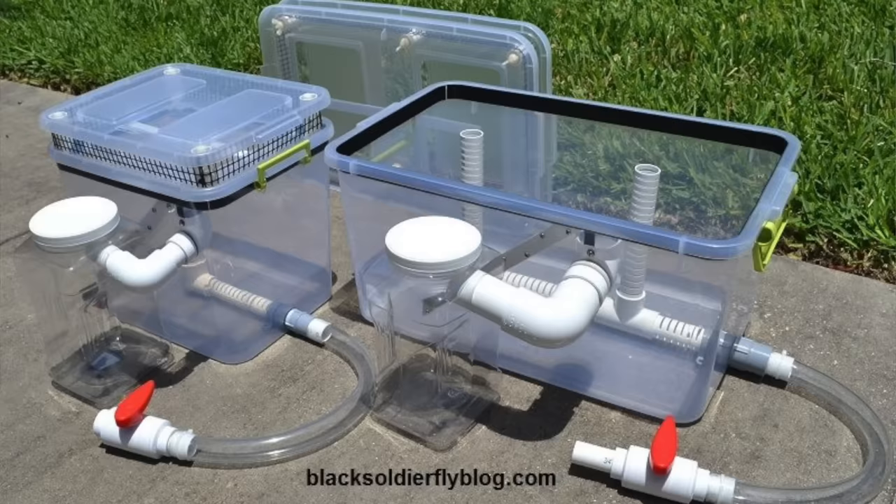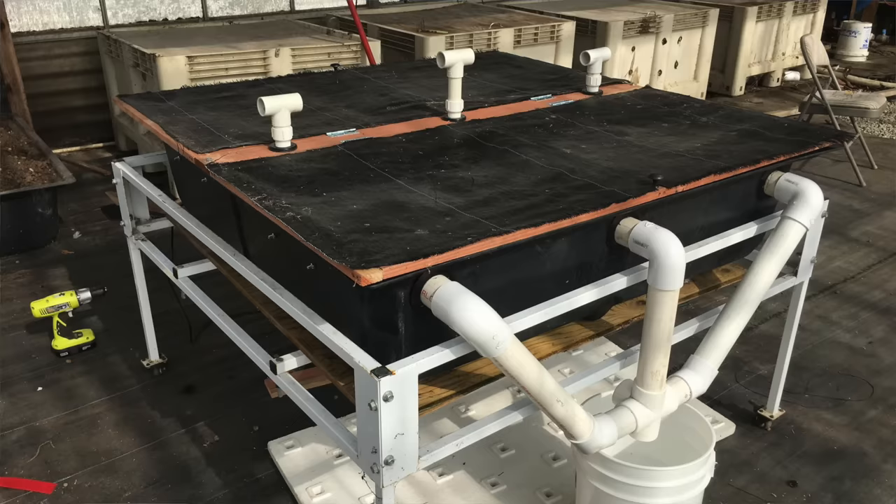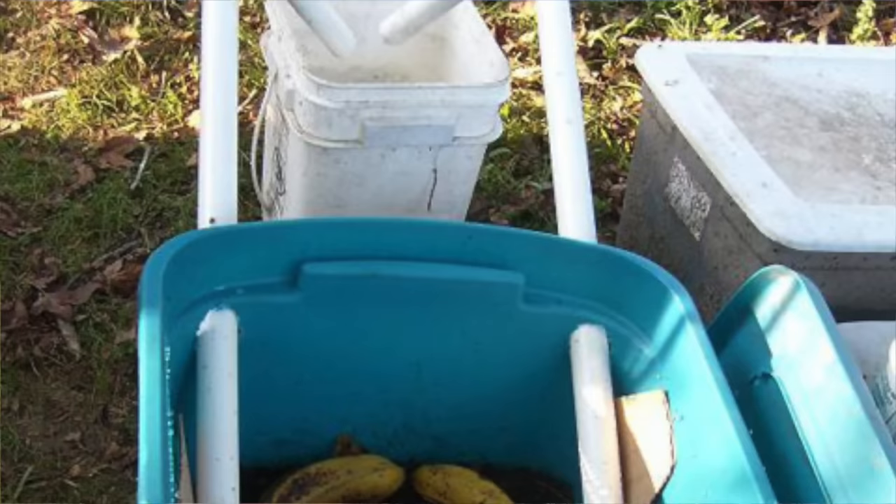Very quickly and cheaply — super stupidly easy. There are about 8,645,732 videos on YouTube about black soldier fly larvae and how to rig up these bins that are super complicated. They say 'easiest bin project ever, easiest BSF project ever,' and they've got PVC tubes everywhere, all these special traps, and you have to cut bins open. No — I want something genuinely super stupidly easy.